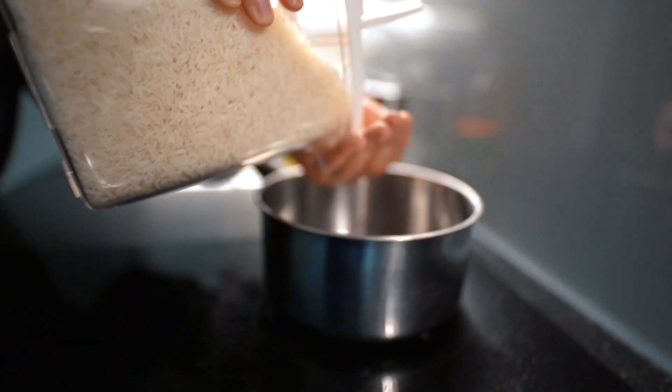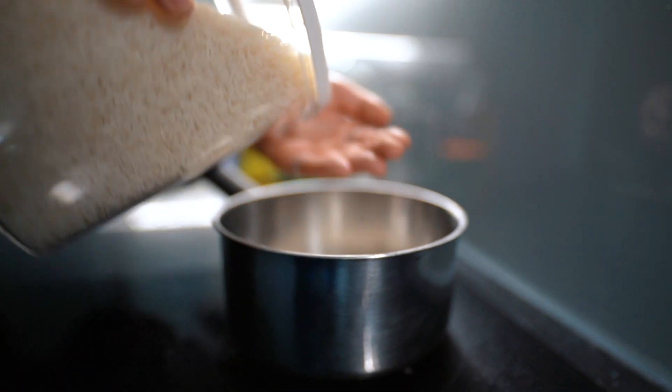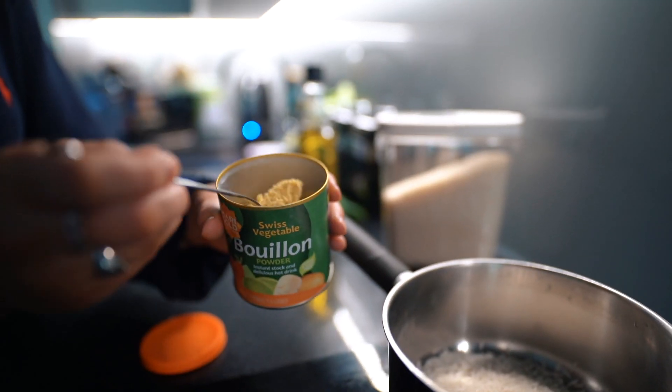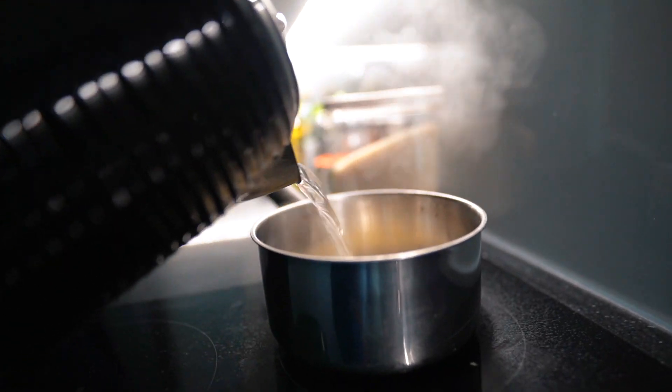Next up we're just boiling the rice. I use my hand to measure out rice but you can definitely weigh it out. Putting some boiling water in with a little bit of stock and leaving it to cook — the stock just adds a bit of extra flavour.